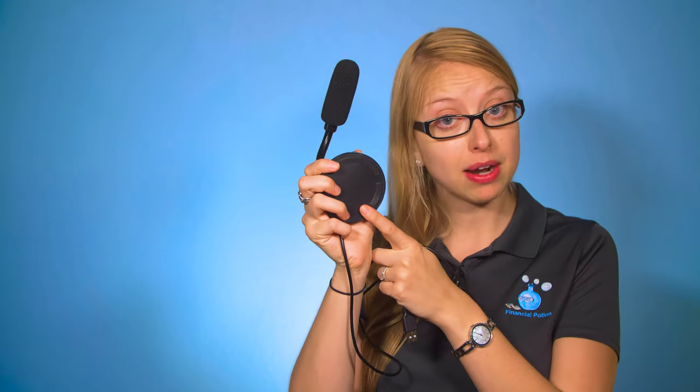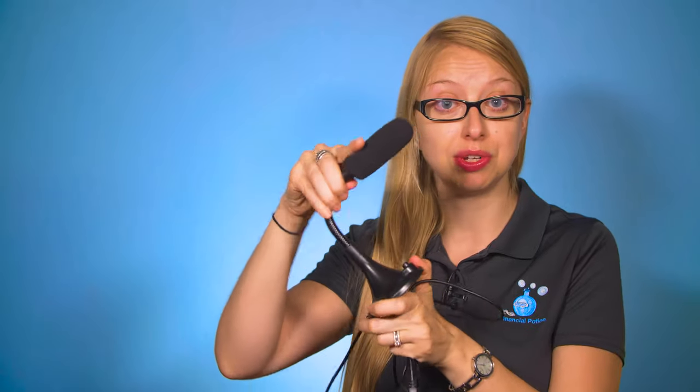This omnidirectional USB microphone has a USB fully attached to its device. It has grips at the bottom of the stand so it doesn't slide on your desk, and it has this short adjustable neck. When you plug in the microphone, you're going to press on this little button, and it's going to blink green three times and then be a solid green when it's ready to be in use.